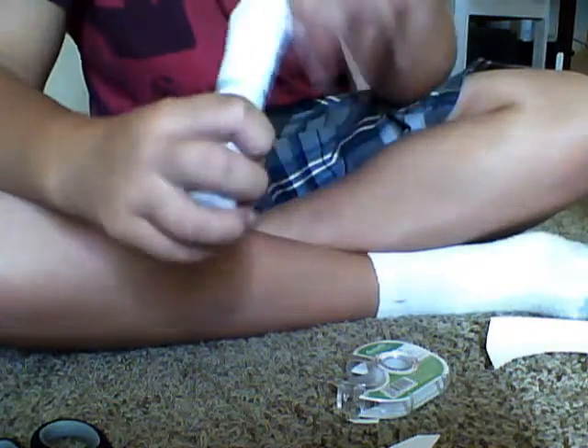Seal with this tape. Now, since the BBs might go through it, because the spring is actually pretty strong — this has about 150 FPS, maybe a little more, somewhere around there.